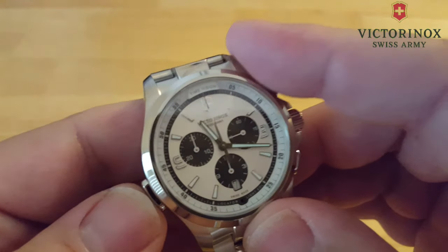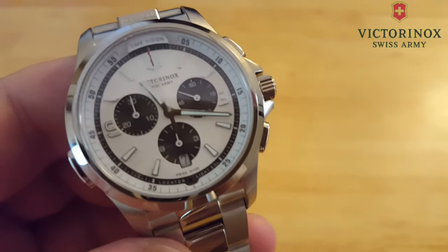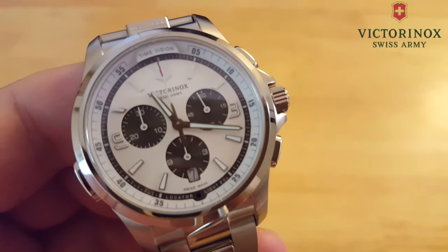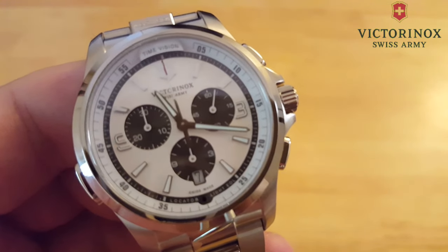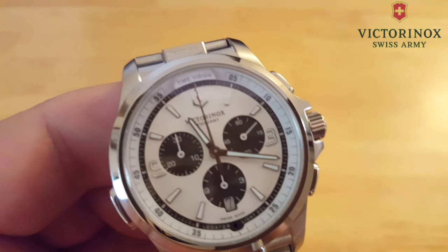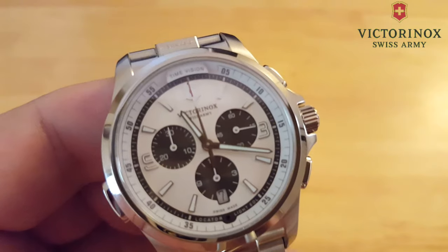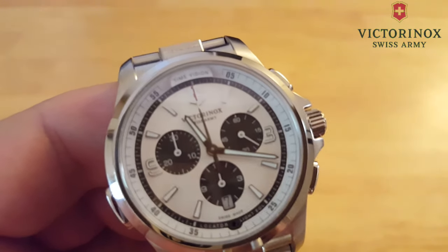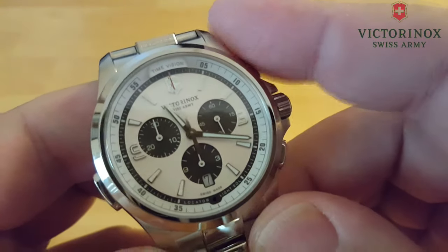You press it five times fast — one, two, three, four, five — and you'll notice this is the locator mode. You'll see the little LED; it'll flash once every 10 seconds. If you look down at six o'clock you'll see a little blip — that's your locator mode. This is going to be really bright at night and help you find your watch. This watch is really meant for people that go hiking, camping, climbing — very active people. So if you lose your watch, or if you're lost and somebody's trying to find you, this is going to help them find you. Press it five times again to cut off the locator mode.